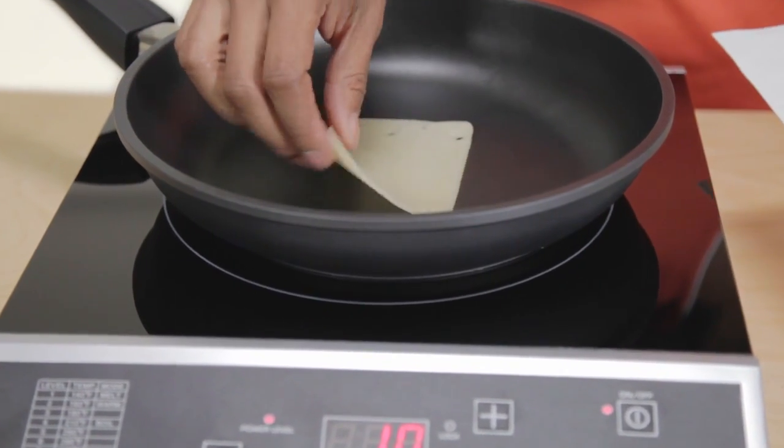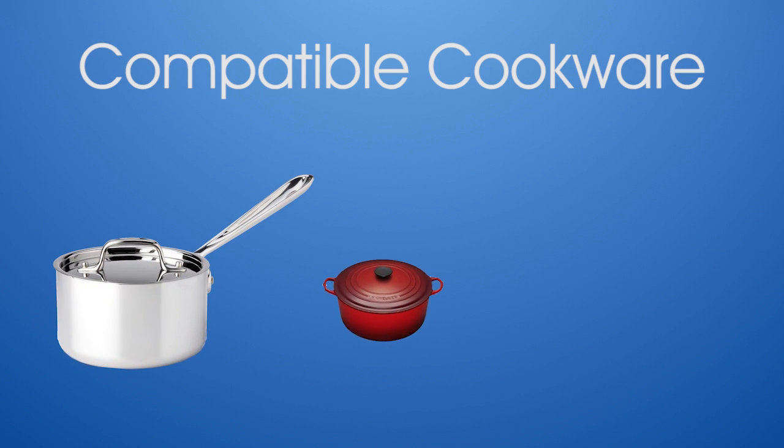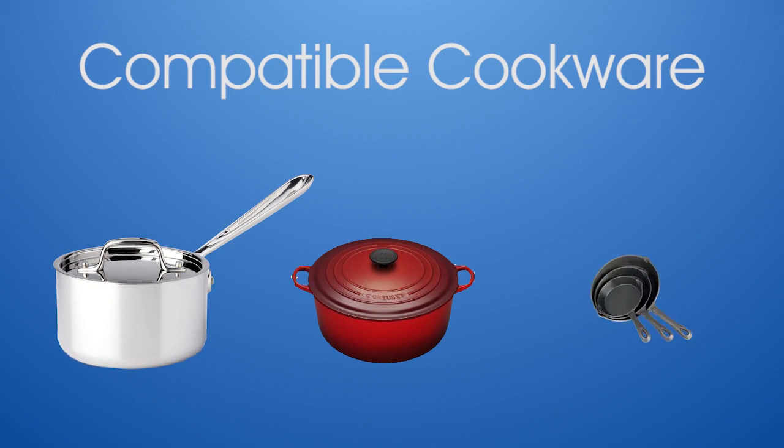Another myth about induction cooktops is that you have to run out and buy special cookware to use. Induction-compatible cookware consists of stainless with magnetic bottom, enameled iron and steel, or cast iron.